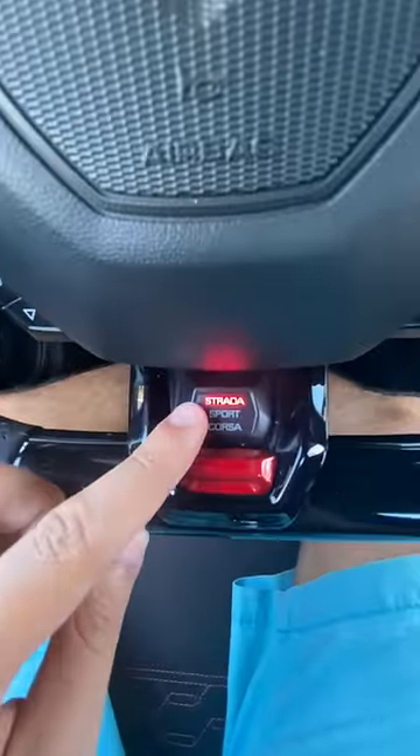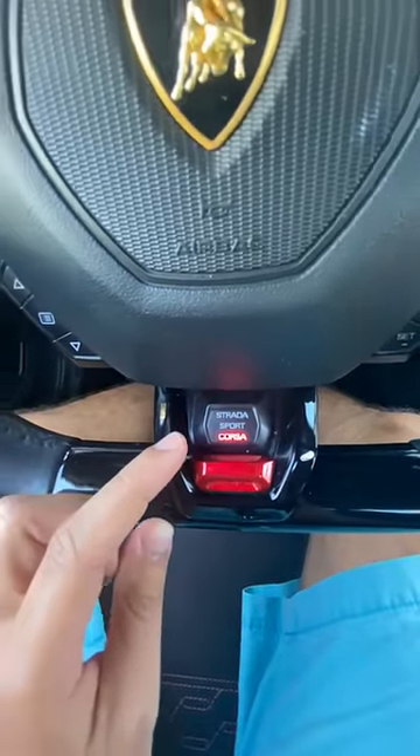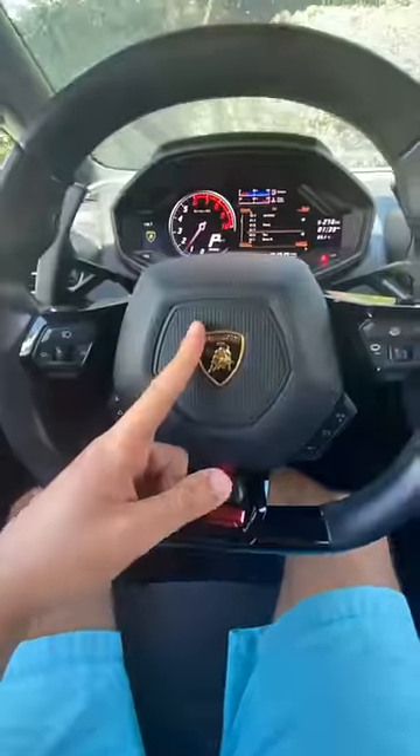To change the different driving modes, you can go from Strada to Sport by clicking down, and then Corsa by clicking down again. Corsa is your race mode, track mode. Subscribe for more.